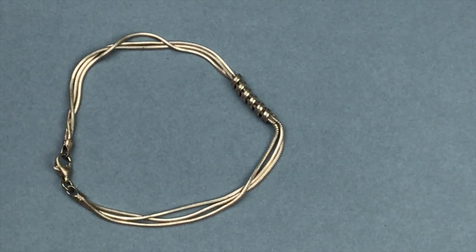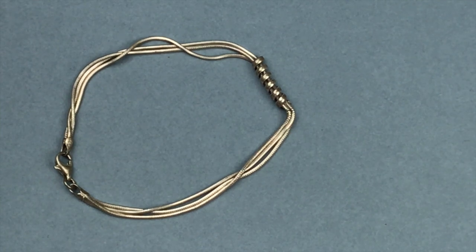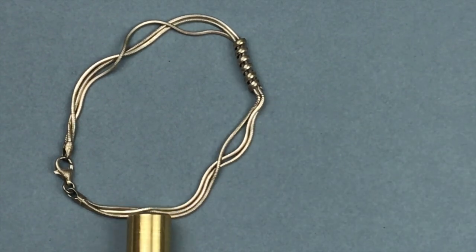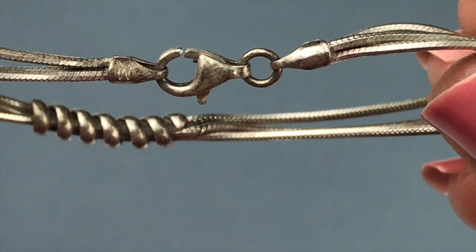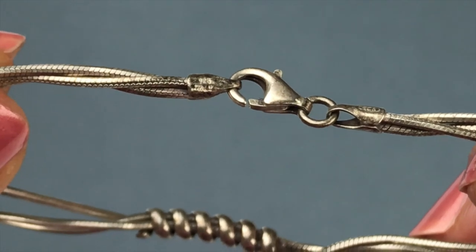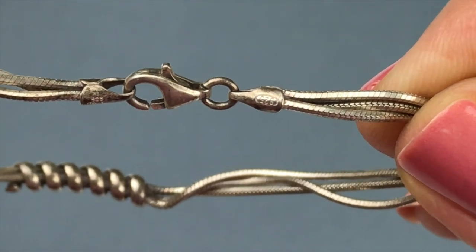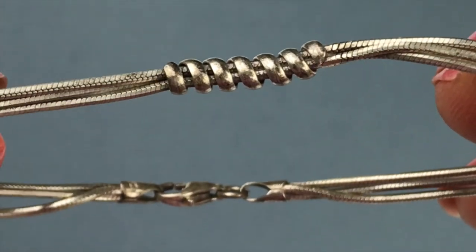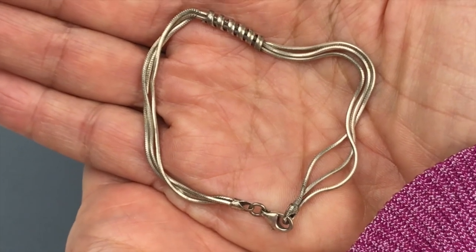This next piece is a three-strand bracelet — I'm positive this one is sterling silver. It's a very pretty chain with a cool spiral centerpiece and a lobster clasp. The magnet test shows no attraction. When I turn it over I can see it's stamped 925 Italy. The other side also says 925. This whole thing could use a polishing but I can clean this up very easily and get it listed.